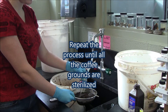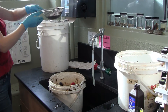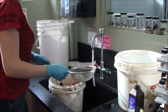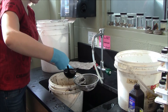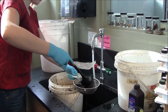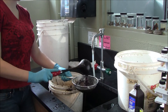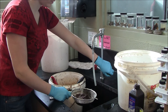Now there are many different ways to sterilize — this is just what we do at the lab. I've seen people sterilize coffee grounds in a microwave, or by putting them in the oven for a certain amount of time at a certain temperature. We also freeze ours because we get them in large quantities that we can't always use — that's just how we store them, and it also eliminates a lot of bacteria. Then once they thaw, they'll be exposed to spores in the air, so we also sterilize them with hydrogen peroxide.